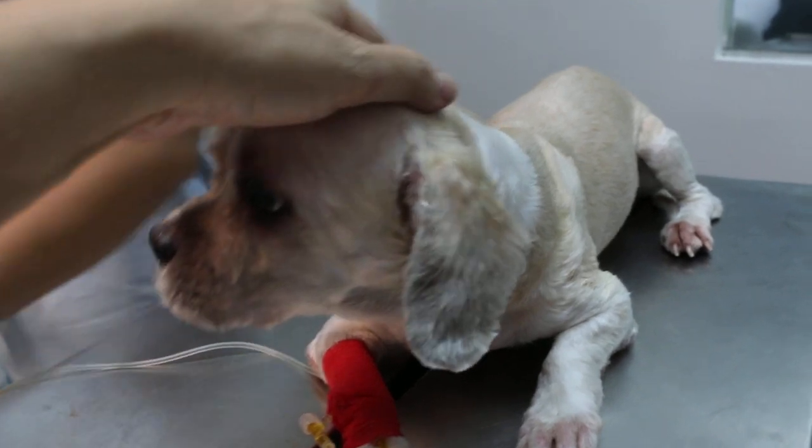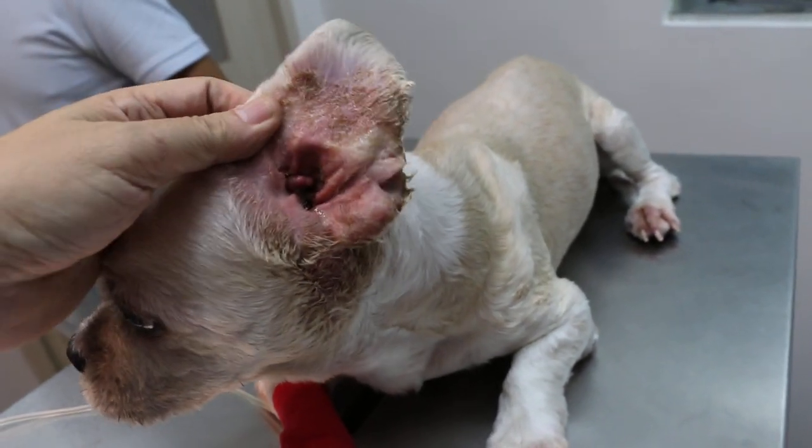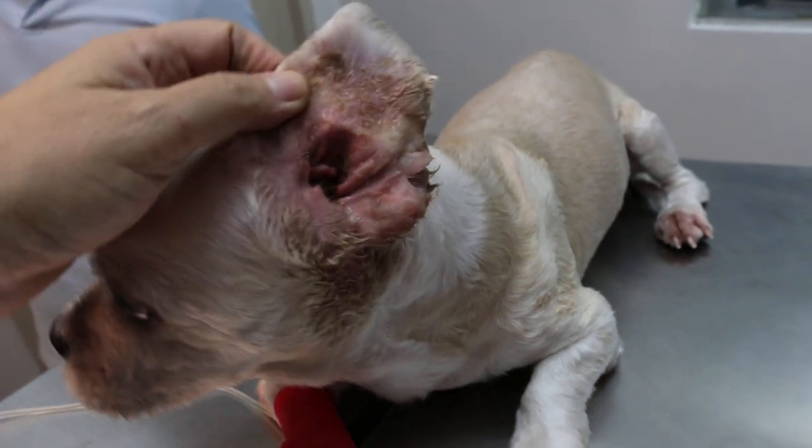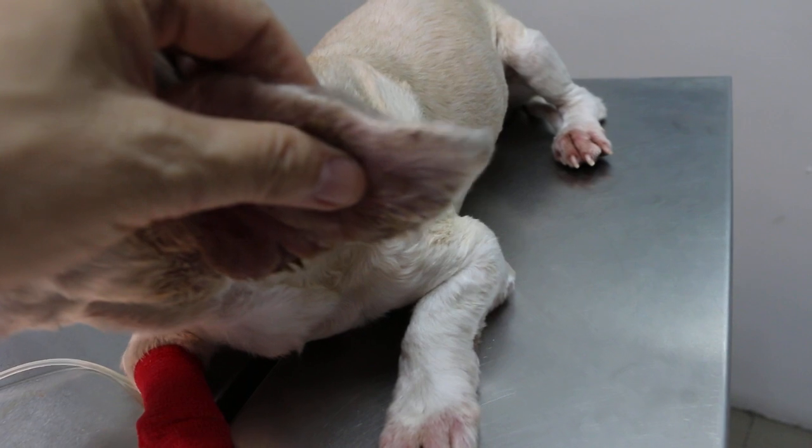After that, we will bring the dog to the cage. You can see this ear is actually having cellulitis, and it's swollen — quite thick. Hematoma.